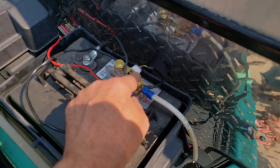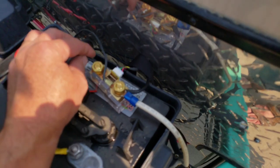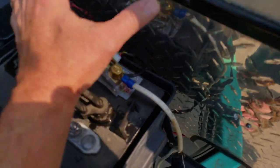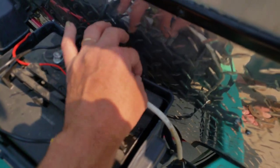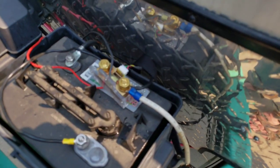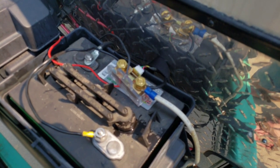This is the shunt — this is the heart of the system. The monitor plugs into here. This is the negative going to the battery, and this is the negative that goes out to the trailer. I have my negative leads coming in here so it measures whatever power is going out to the trailer through the shunt. It's real simple. Let's go check and see how much power things draw.